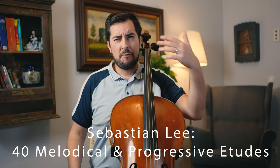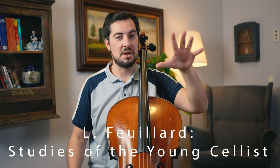Then we have the Sebastian Lee — the 40 Progressive and Melodical Etudes. And one exercise goes like this. And here we have the famous Fayyar exercise number one from the book Studies of the Young Cellist. By the way, I have a tutorial about this — an older video, not my best, but still worth watching.